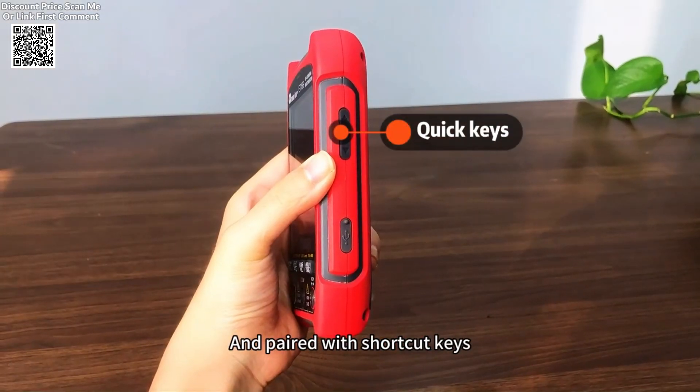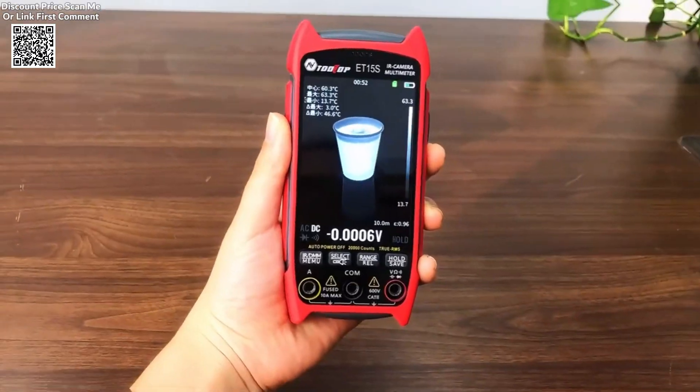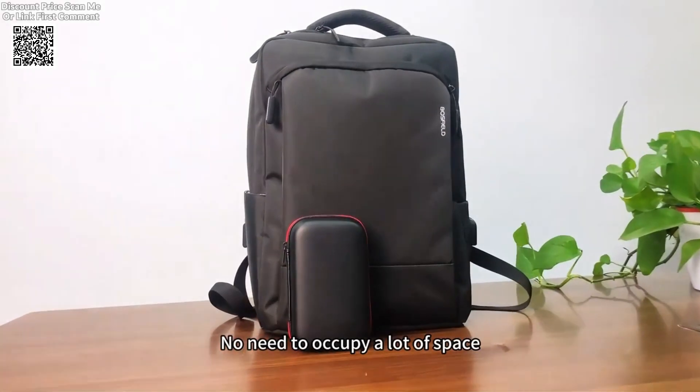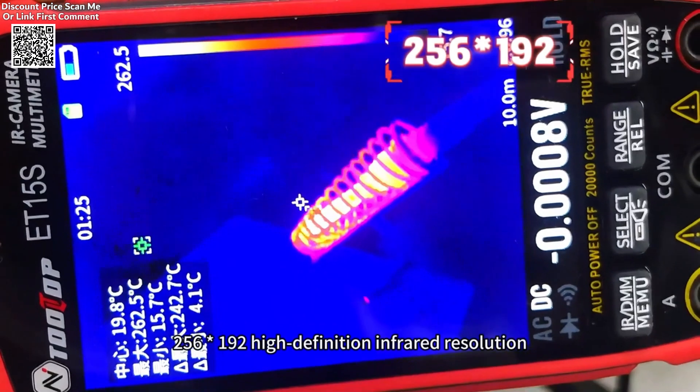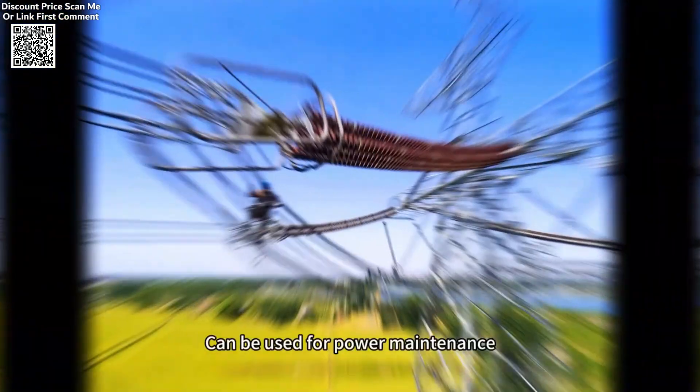This cutting-edge device integrates a 256x192 IR sensor with a refresh rate of 25 Hz, delivering crystal-clear thermal imaging and supporting simultaneous multimeter functionality, ensuring unparalleled efficiency in diagnosing and troubleshooting.